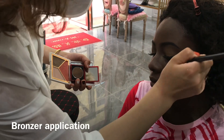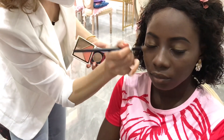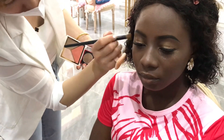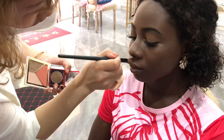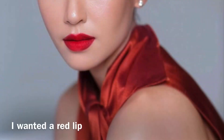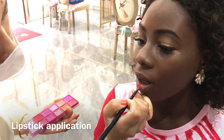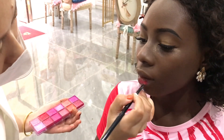The next process as usual is the highlight — the highlighter application. Please correct me in the comment section: is it called bronzer application? One of my subscribers told me it is highlight instead of bronzer, so let me know. But you'll see this look — it is giving! Then I wanted these lips, and next process is the lipstick application. We are using the red lips so it's gonna pop.